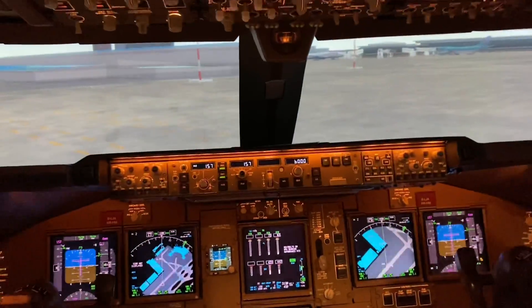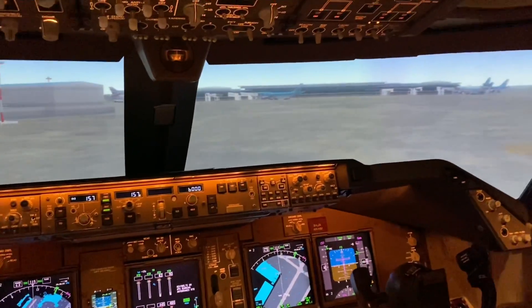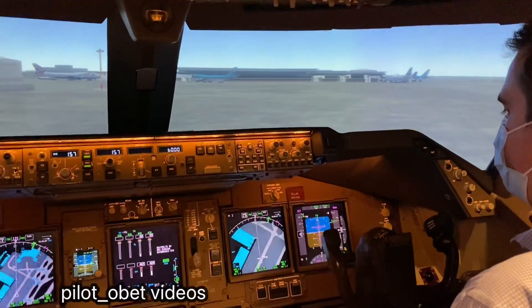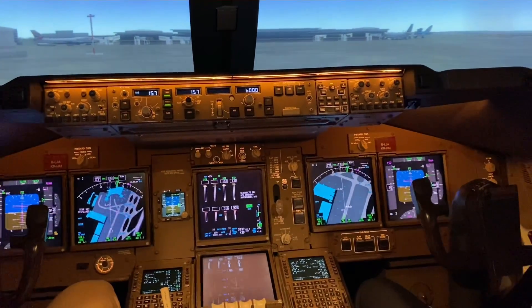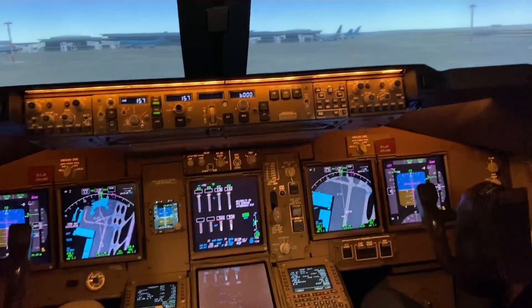In the meantime, the ground engineer is pushing the aircraft back. If it was a passenger aeroplane in the cabin, you'd be listening to the safety demonstration while this is going on in the cockpit.